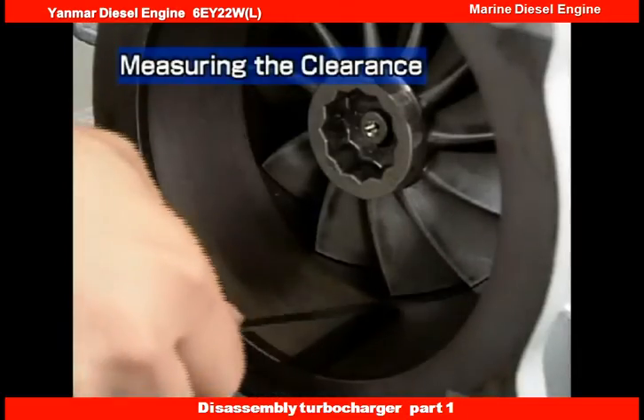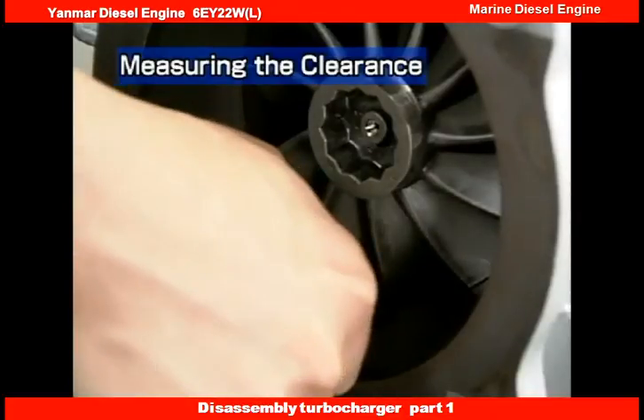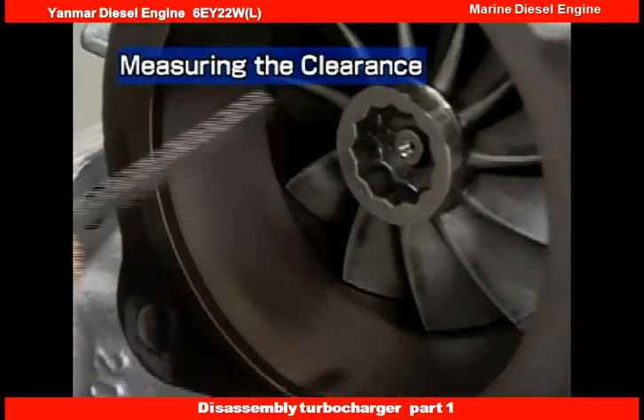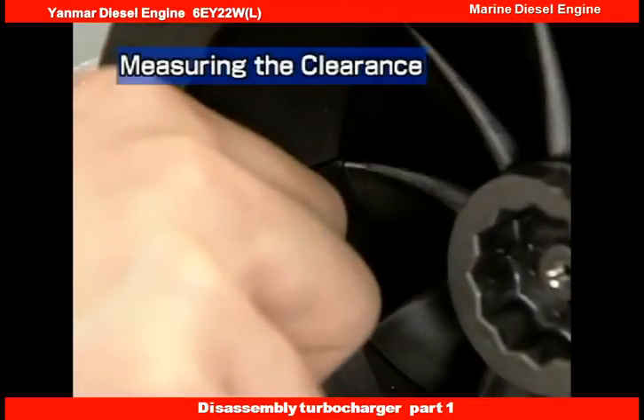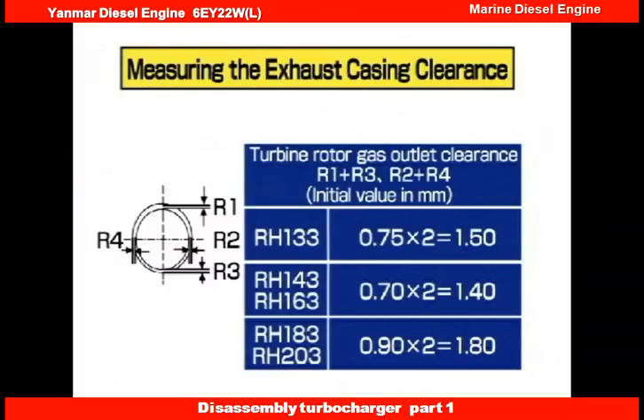Next, measure the exhaust casing clearance. Measure the clearance at four positions and check that the measured values exceed the values listed in the table. If the clearance is smaller, the turbine wheel will come in contact with the casing. After measurement, enter the results on the record sheet.